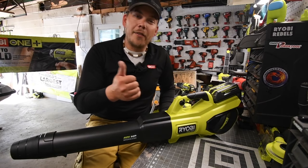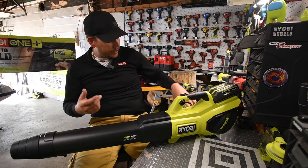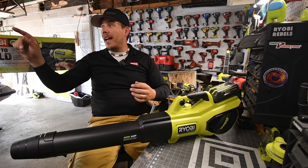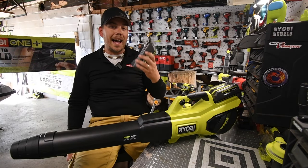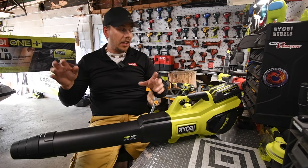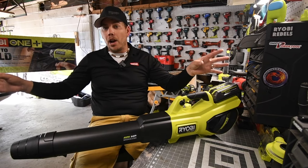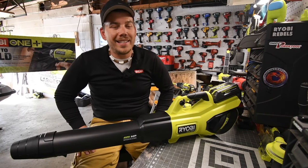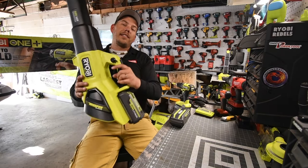This has been the unboxing and testing of this kit. It comes with two 4Ah batteries, the blower, and a rapid charger. I love that the rapid charger has a cooling system, because I use these 40-volt batteries until they're completely dead and they get pretty hot — especially with my 40-volt 20-inch lawnmower. That mower does the job quickly; it only takes a battery and a half for my pretty big yard. Please like this video, hit the bell to be notified of future videos, and subscribe. This is Dave Nicholas — thank you for tuning in.